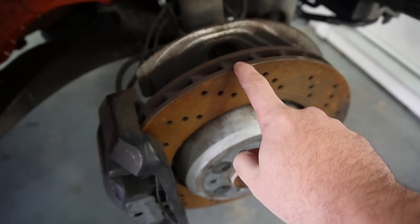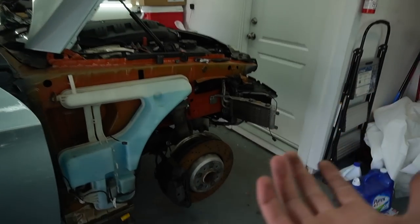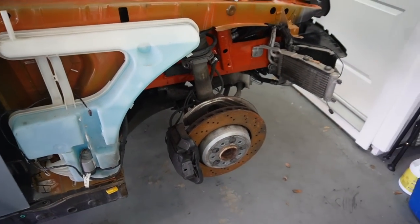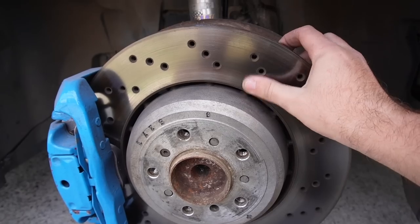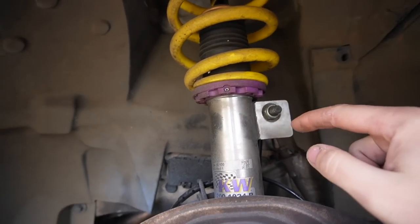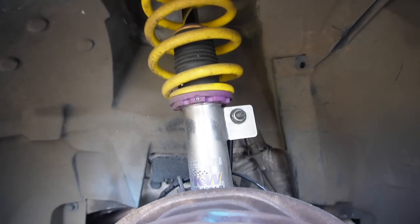We're gonna swap out the front rotors and the front suspension on both cars. The rotors on the E90 M3 have more life in them, but there's a slight lip. We're just taking everything that's better on this car and putting it on the E91. The rotor looks super good, very smooth. The KW suspension looks great too. I thought it was just KW springs, but it's actually KW coilovers — so super happy about that.